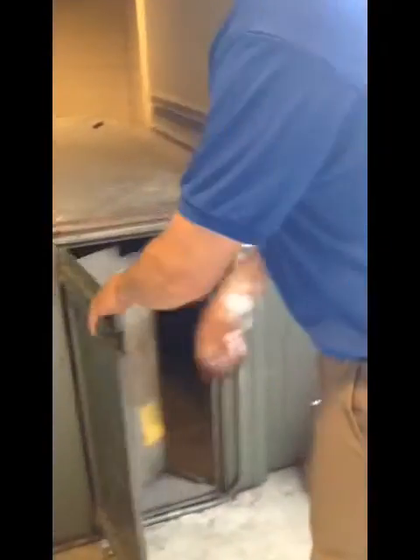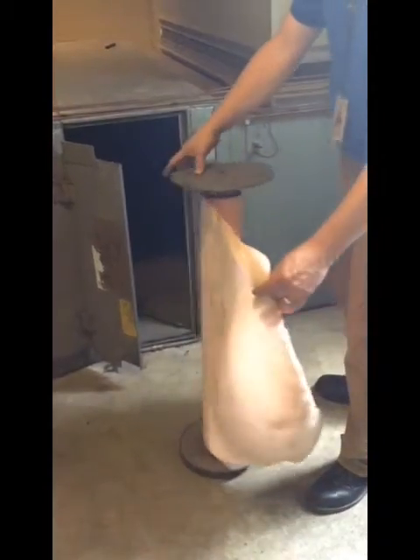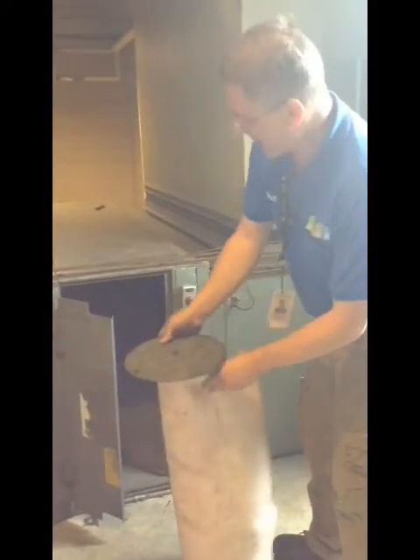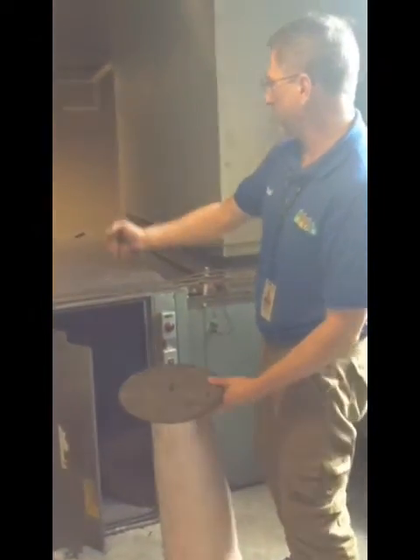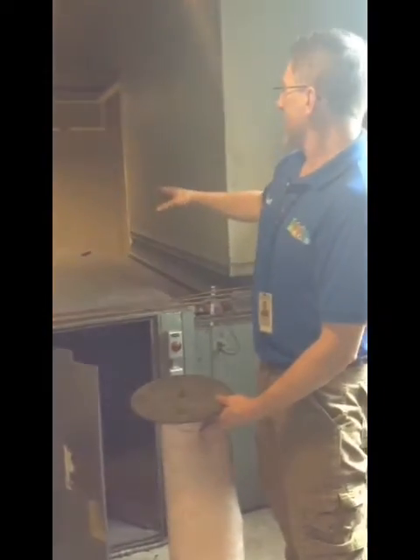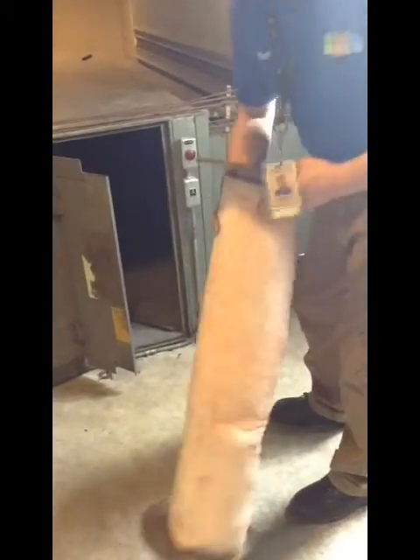Now we're going into the filters. We're going to open this up. This is a rolled filter unit — basically, this unit is set on a roll. The filters are set on a roll on the back of the unit, and we pull them through. You pull it through a month later and cut it off, then pull it through and cut it off again. These could last up to six months to a year, depending on how much is on this roll.